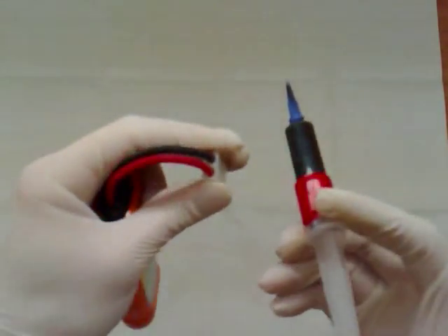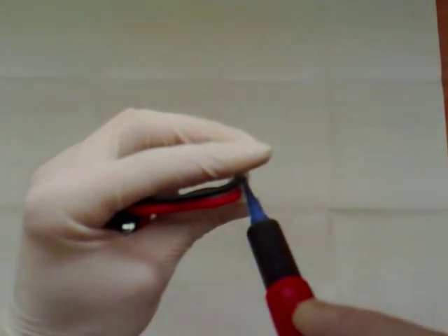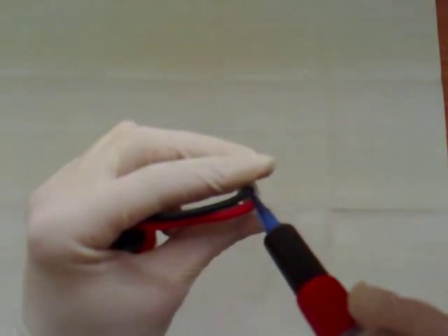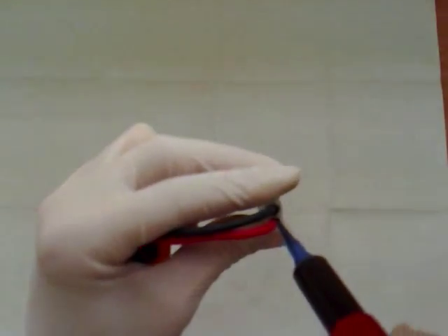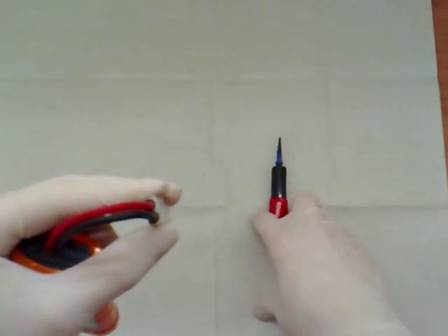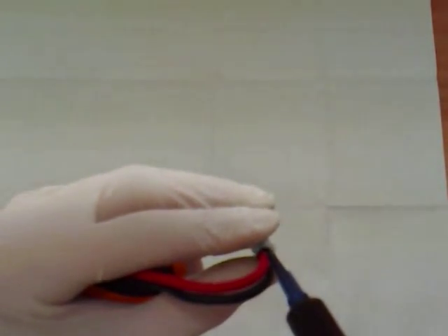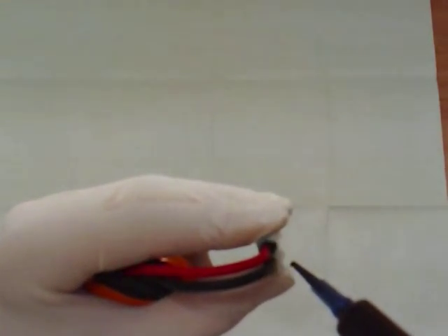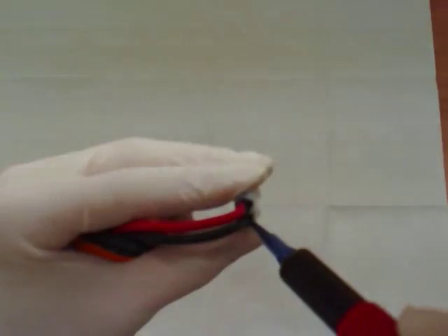Just use the applicator and the nozzle, and then you just want to fill the backs of these, either side, with a bit of the silicone, just to stop water going in. Turn it over and do the other side. Don't worry too much about this being too neat, as we're going to cover it with electrical tape.